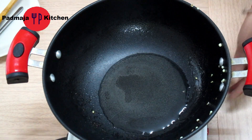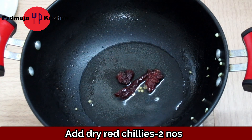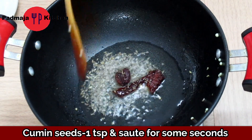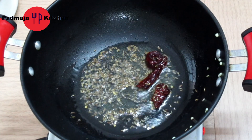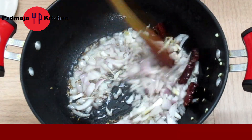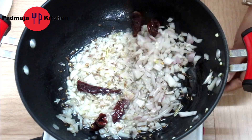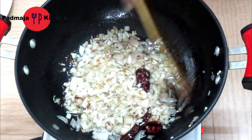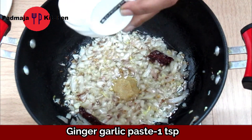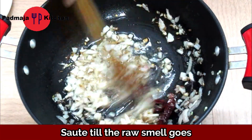Put 2 tablespoons of oil. We will add dry red chili, 1 teaspoon of jeera. Sauté for 30 seconds. Then chop 1 large onion and cook it so it softens. Add 1 teaspoon of ginger and garlic paste and sauté for 2-3 minutes.